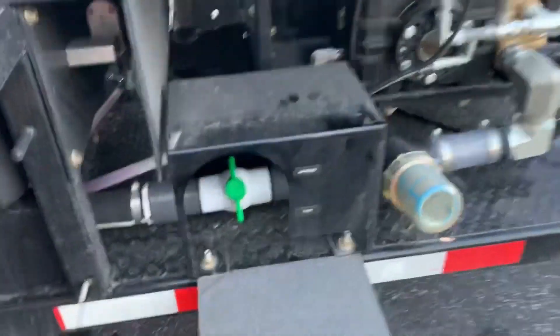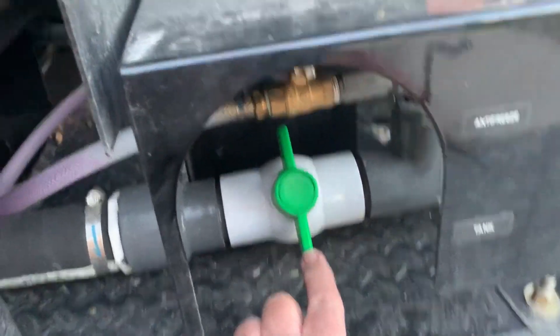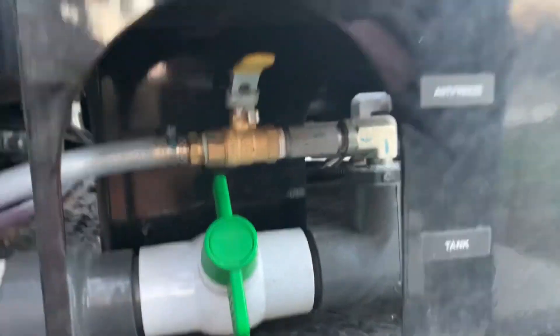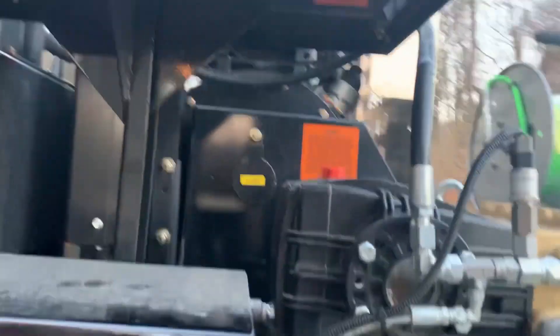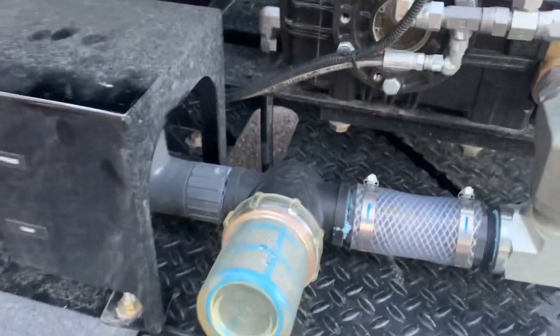Come up to the front, make sure that your main water valve is closed, and then you're going to open your antifreeze valve, which is right here. It will gravity feed antifreeze to the pump.